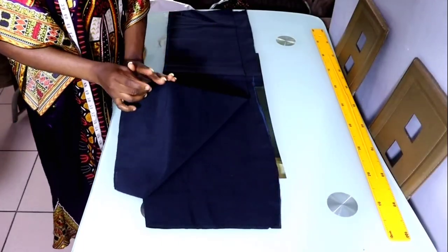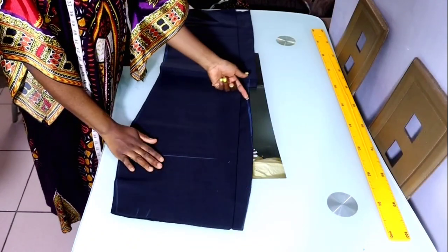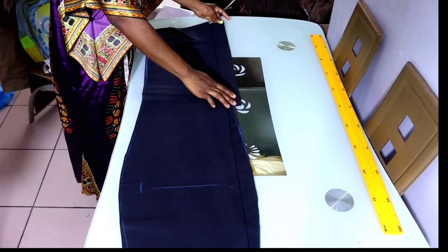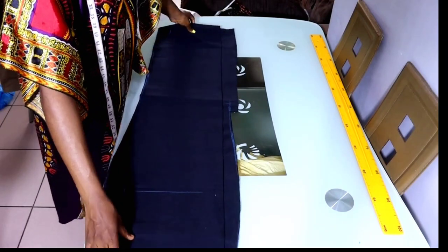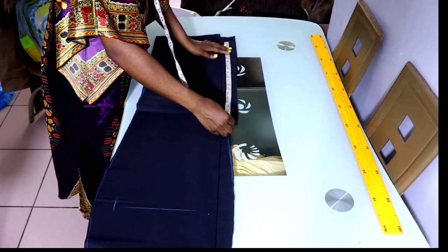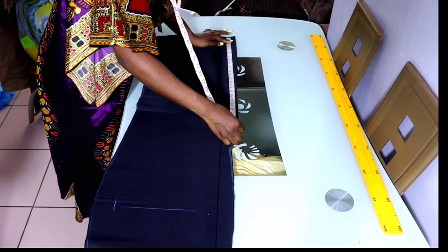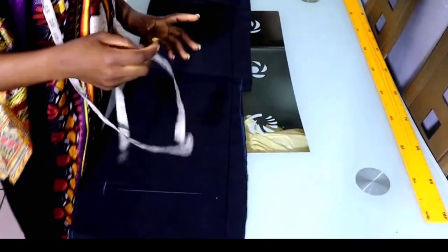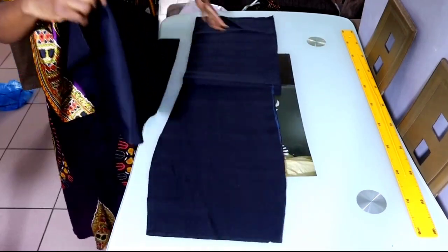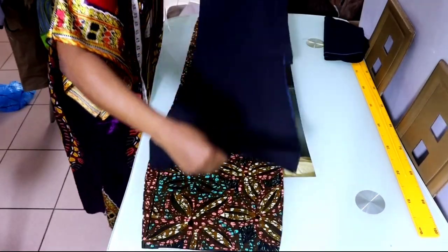So this is the lining of my skirt — this is the center front and this is the zip allowance. The zip allowance here is two inches. This is the length of my slit; I left this thin half so that you can differentiate where the slit is. The length of my slit is 22 inches. I'm going to take off the front because for today's class we are going to be working with only the back.